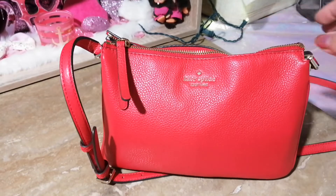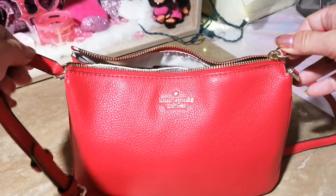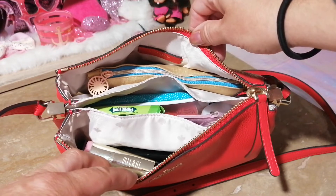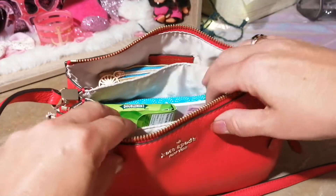So let's have a look and see what's inside. As you can see, it's packed up pretty good. I'm going to start with the middle section.